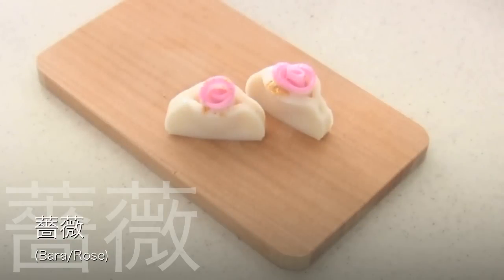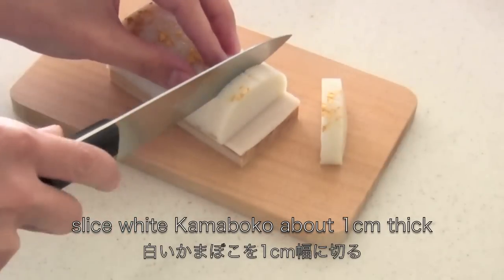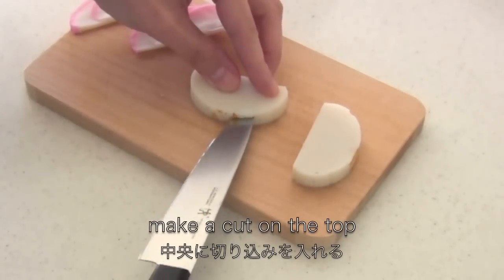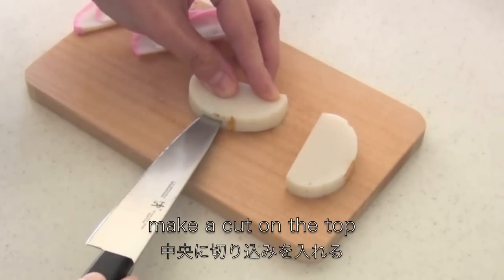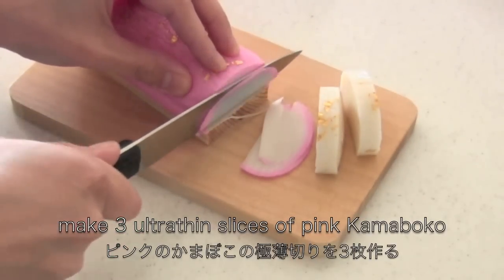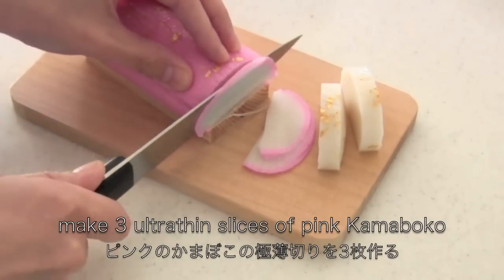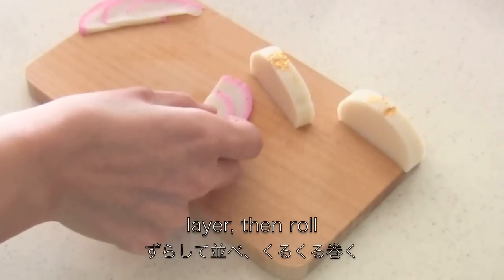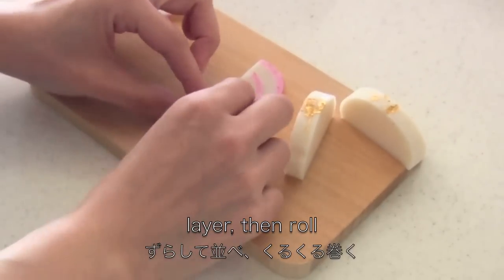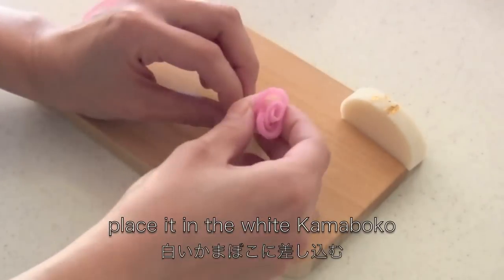Let's make Bara Rose. Slice white kamaboko about 1cm thick. Make a cut on top. Make 3 ultra thin slices of pink kamaboko. Layer then roll. Place it in the white kamaboko.